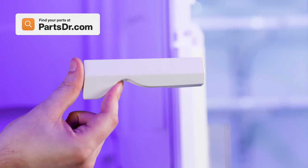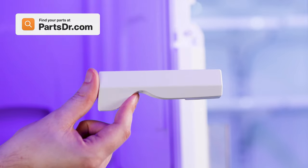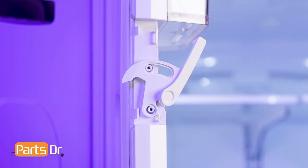If you need to purchase a new ice door latch cover, you can check out our website, PartsDoctor.com — we'll leave a link in the description below. You want to make sure you are searching with the model number from the tag on your refrigerator to make sure you are getting the correct part.